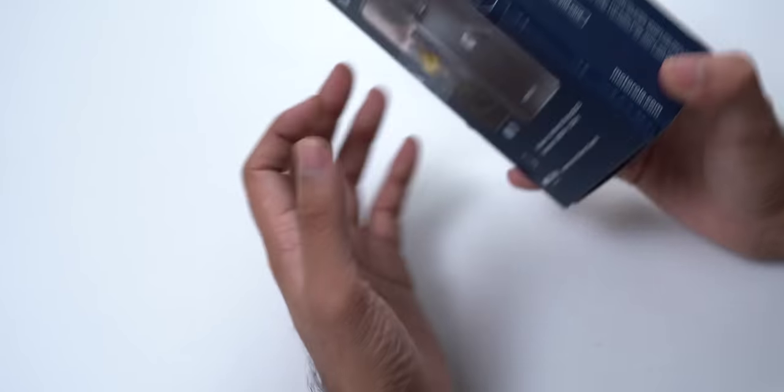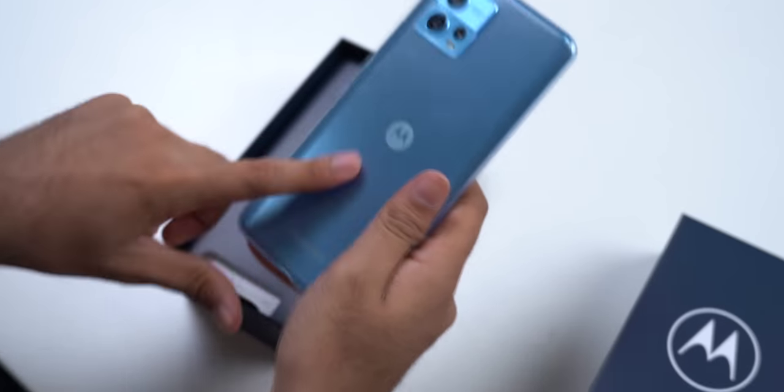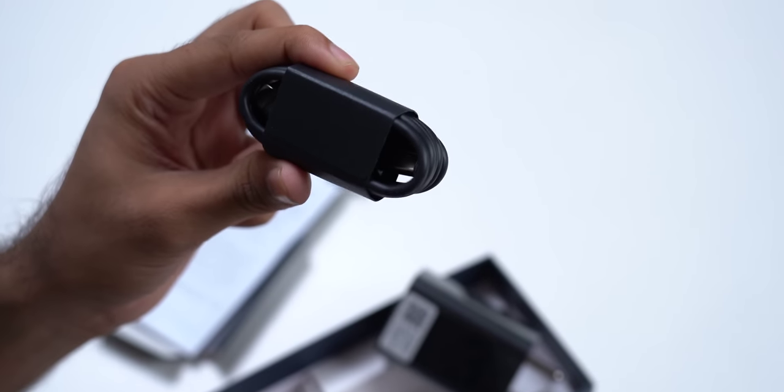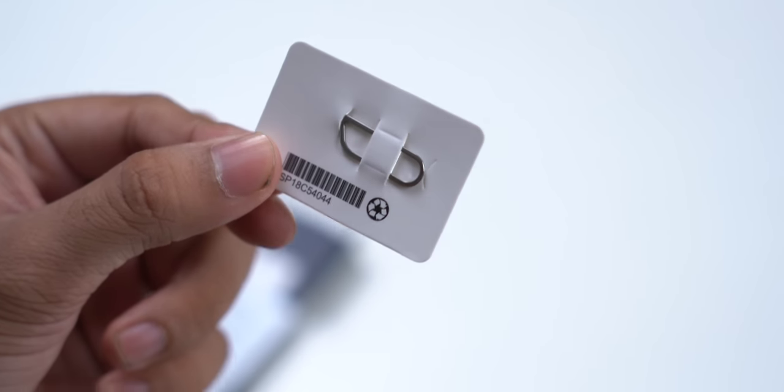Well, well, well, there is one thing very odd about this phone. This is Prateek, you're watching TechWise, let's go. So first up, you get this box. Inside, you get the phone, some paperwork, a 33W charger, Type-A to Type-C cable, and a SIM ejector tool.